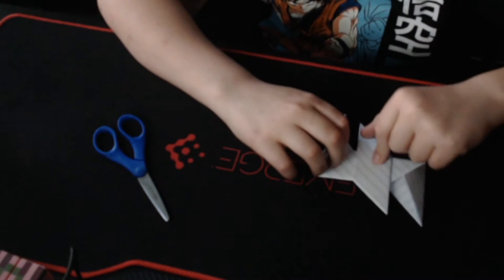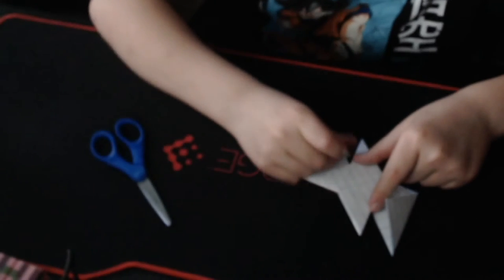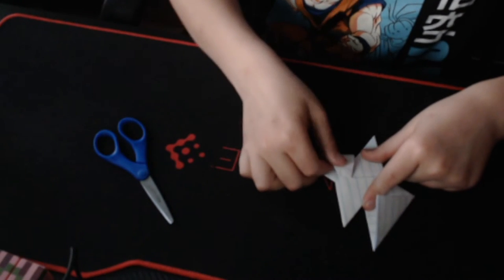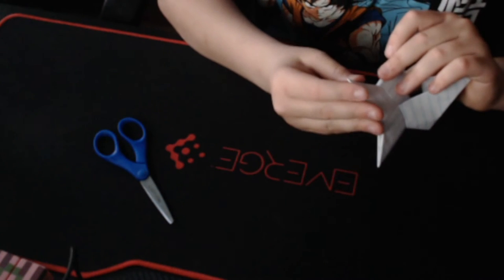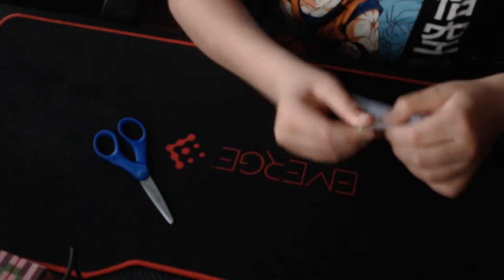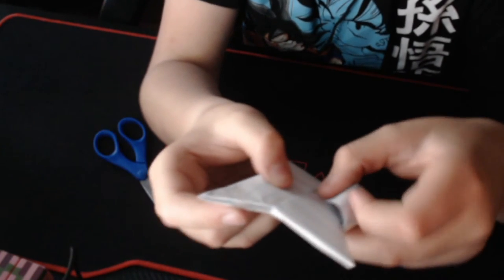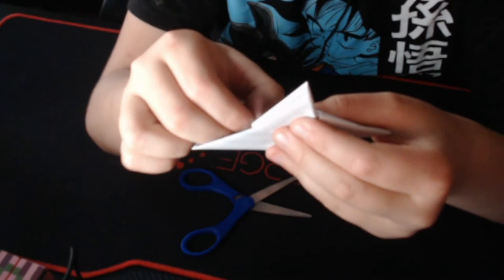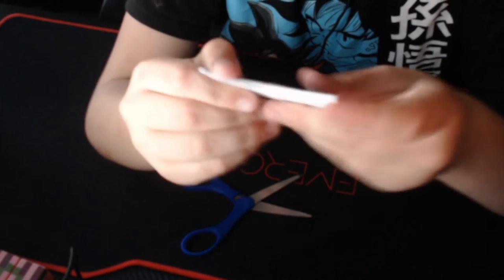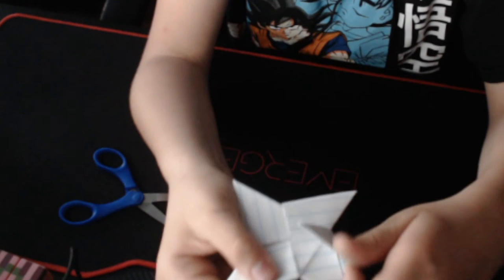Do that for the exact same side. If you can't get it in there, fold it down so you can. If you still can't, I highly recommend using a pencil or a pen to open that flap up. If I can't get this flap open, I would take my scissors or a knife and open that up, leaving a little gap so you can put your piece in. It's not my best recommendation but it works.